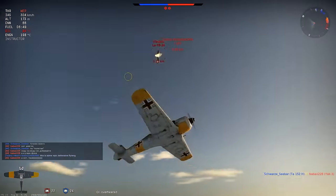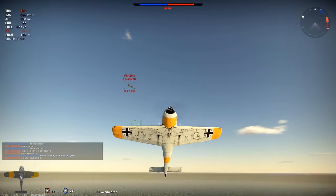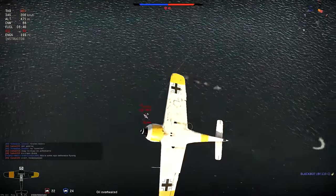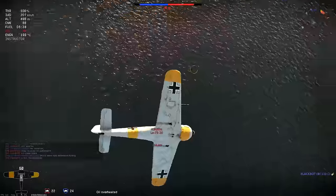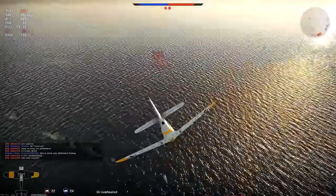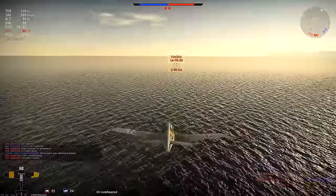There he is, he's coming up — he's very low on energy. The I-185 is engaging my ally. I roll over the top and I slot myself in on his tail for the killing shot. Let's see if we can do that.